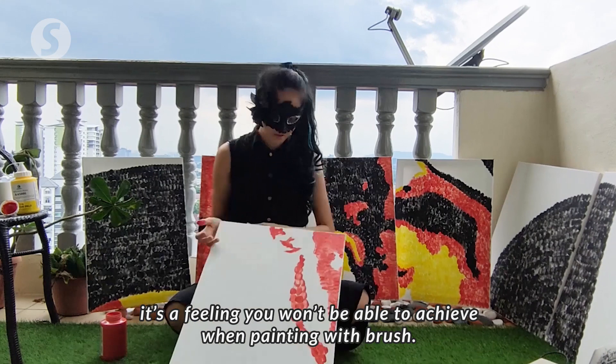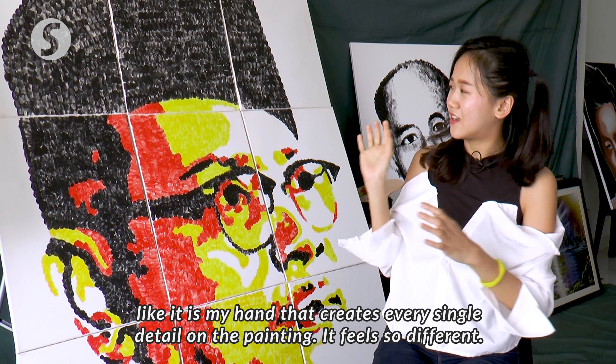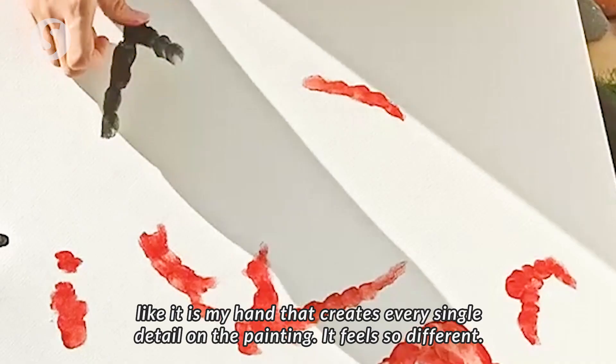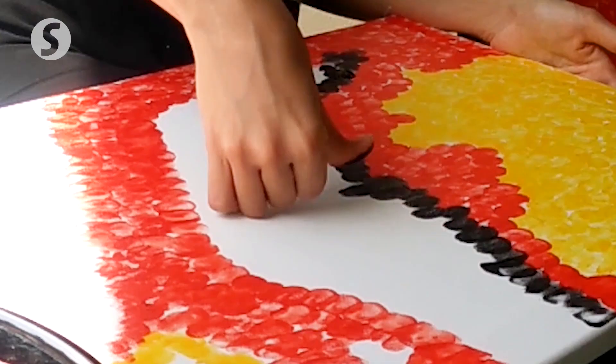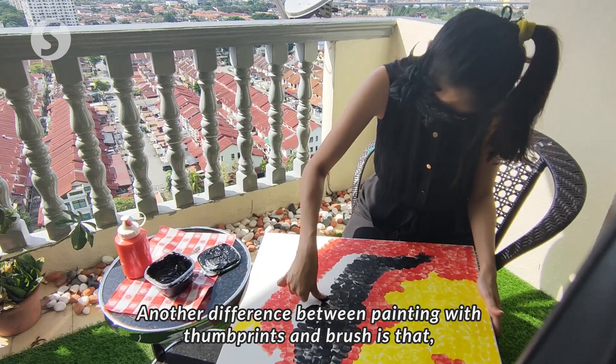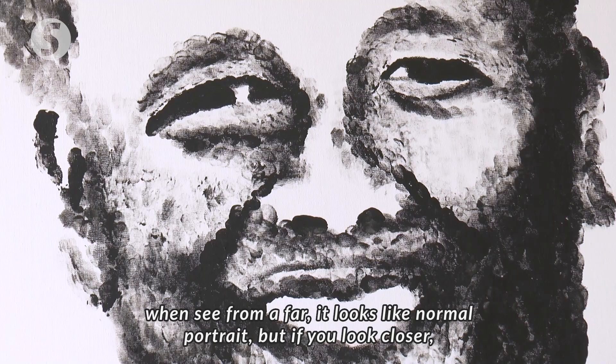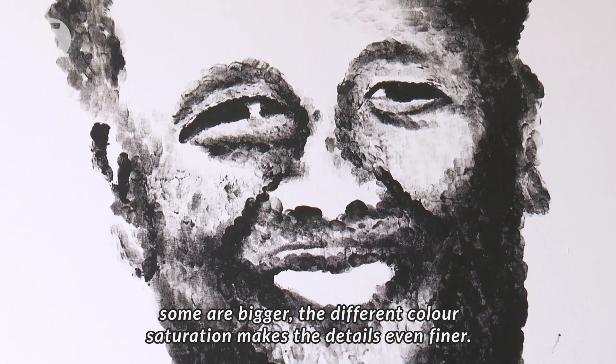It's just like every single part of my hand is involved. The difference between a thumbprint and a brush is that when you look at a regular painting, you see a person. But when you look at a thumbprint portrait, you can see every thumbprint — its size, its colour, its saturation. So I think it is more detailed.